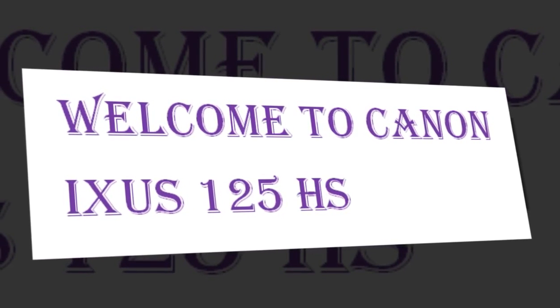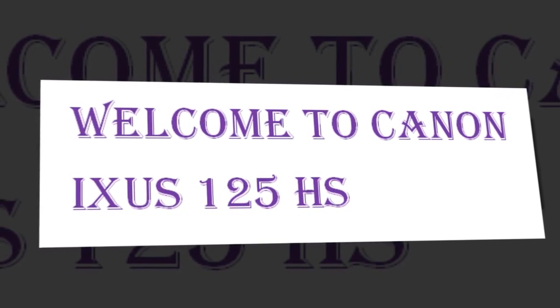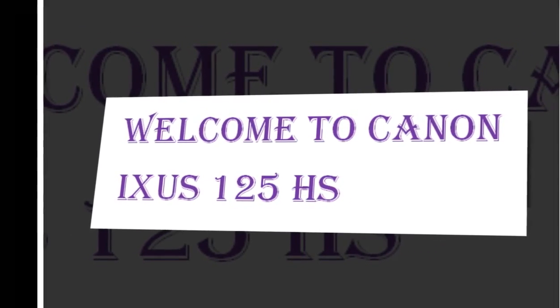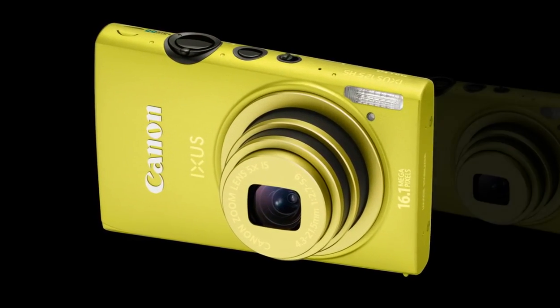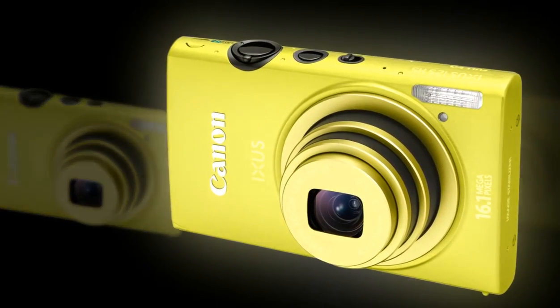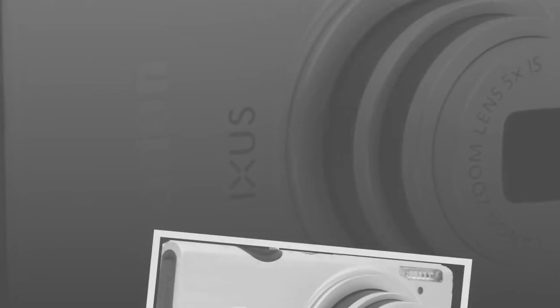The lens is a neat little optic and it's 24mm wide angle, versatile for shooting everything from a large group at a party to a landscape shot. The 16.1-megapixel sensor is capable, in theory at least, of recording plenty of detail. The Canon IXUS 125HS,